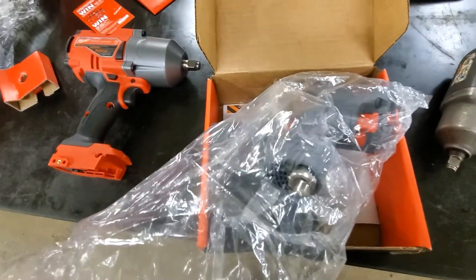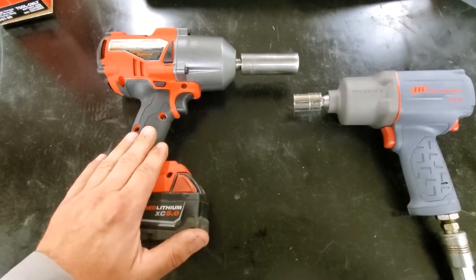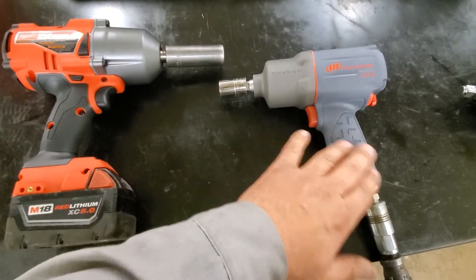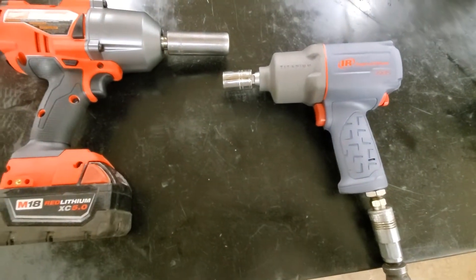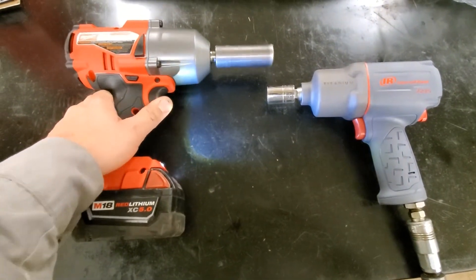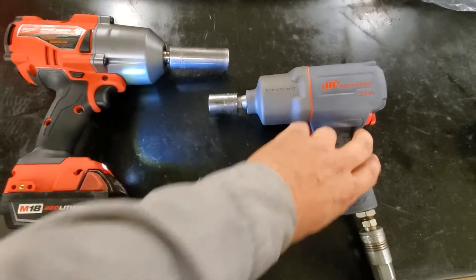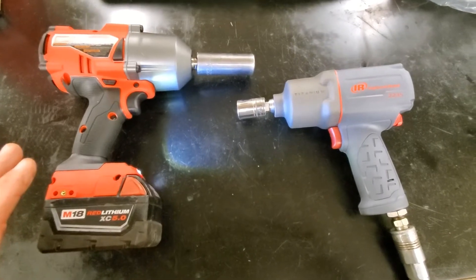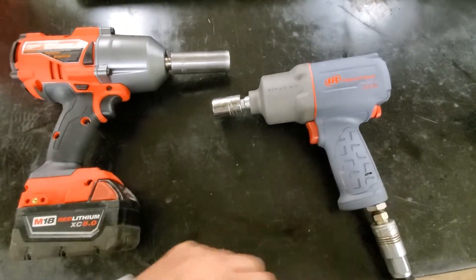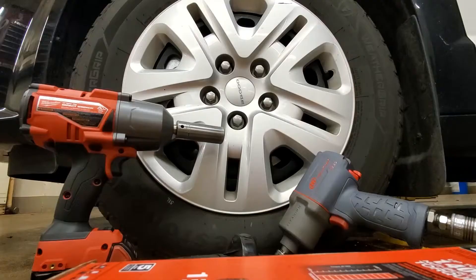First impressions: this Milwaukee is a lot heavier and it's not as balanced as the air tool. But with the air tool you do have to have a hose hooked to it, so you're dragging around the hose - trade-offs to everything. Noise-wise, that Milwaukee is a heck of a lot quieter than the air impact. Although just from the noise, you would think this one - which advertises being two times faster - might not beat the air impact. We'll have to see.